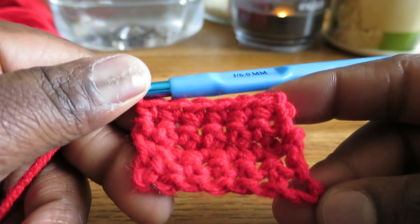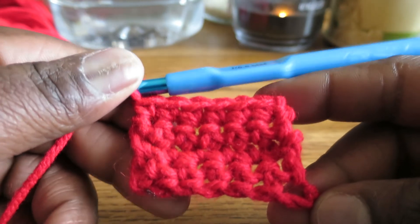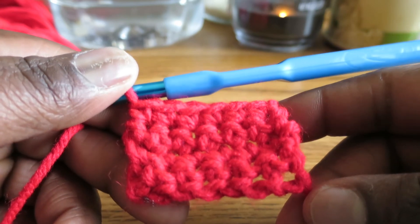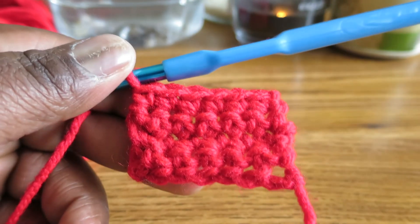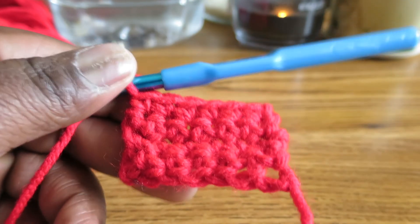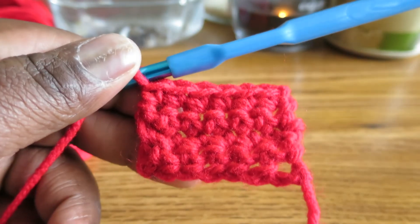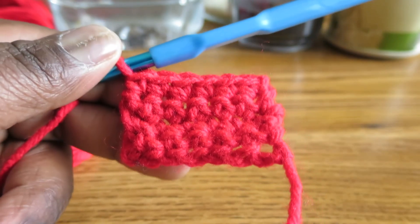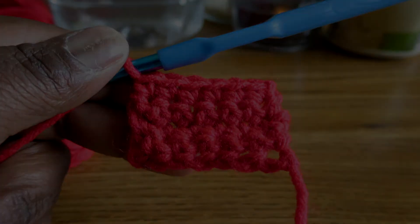Hopefully this tutorial has taught you something new. I was pretty amazed when I saw it done and I was like, I have to show the people on my channel, because I've been crocheting for years and years and never knew this until very recently. I want to get you guys off on the right foot. Hopefully this video was helpful and I will see you in the next one.